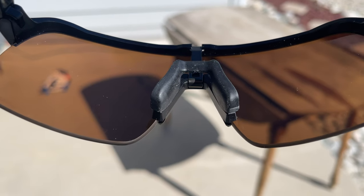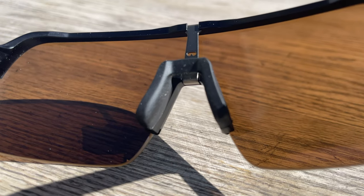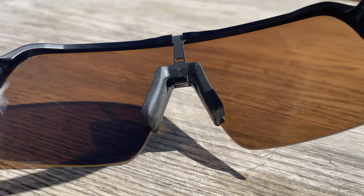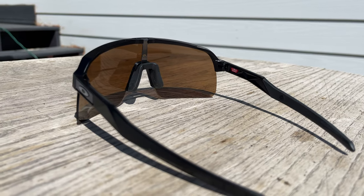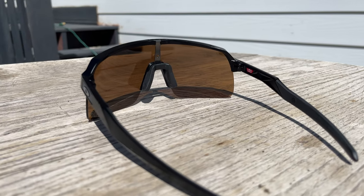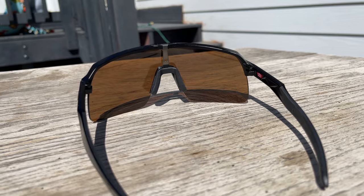Oakley adds an amazing material on the nose piece which is called Unobitanium, which in my opinion is a very soft and comfortable pad. It feels really good — it's definitely not going anywhere on your face. It locks in your ears and locks on your nose and it just makes them feel like the best sunglasses.